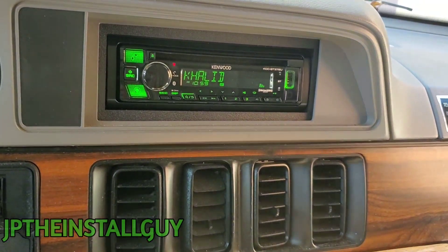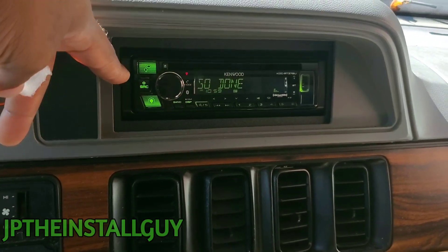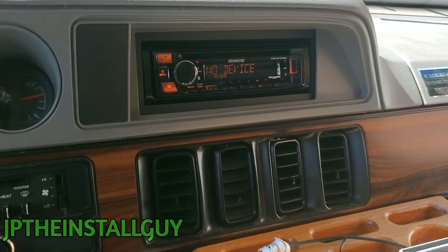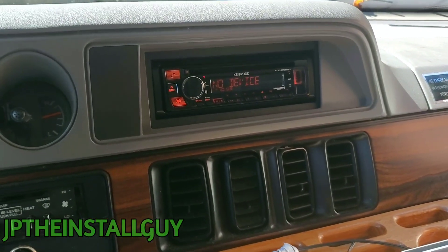All right guys, that's what it looks like when it's all said and done. I hope you found some type of value in this video — if you did, please hit that like button, don't forget to subscribe, share, and comment. Product links and Patreon links are in the description. Until next time, this is your boy JP signing out — y'all be blessed.